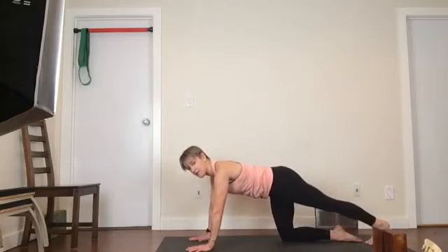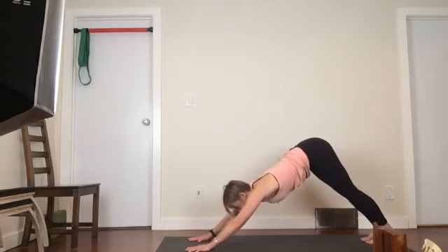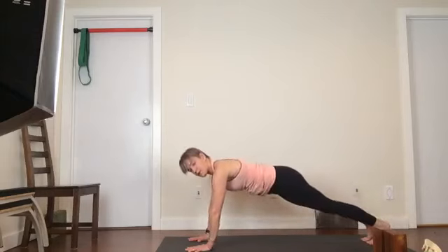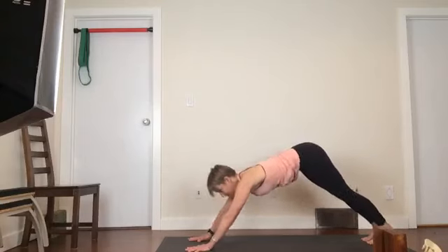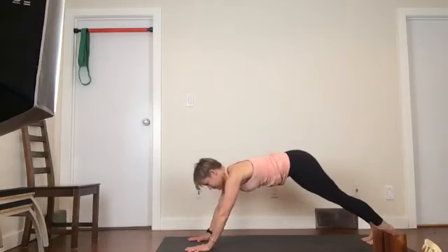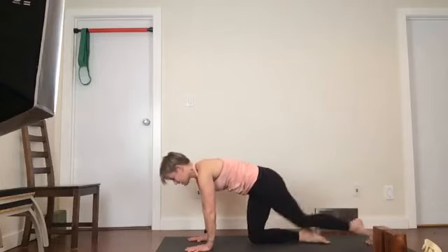Let's come back to plank now. And then let's come to dog. Notice if anything's different here — nothing might be, but also something might be. The movement back into your dog is just through your hips and shoulders; my spine isn't really changing. Come on back down.